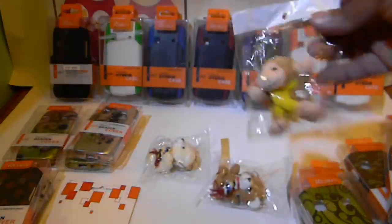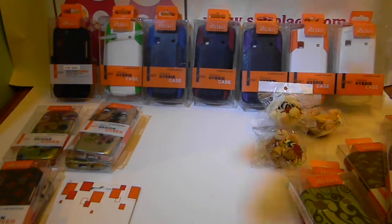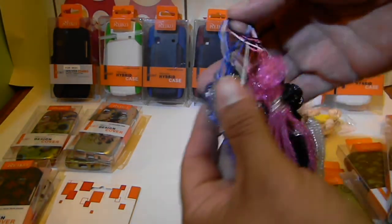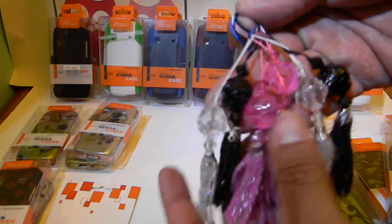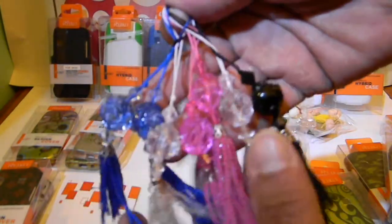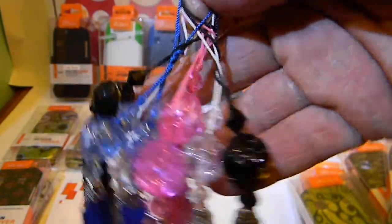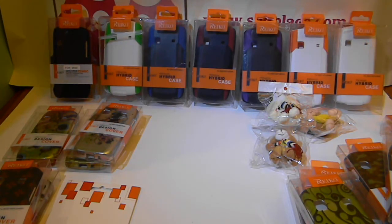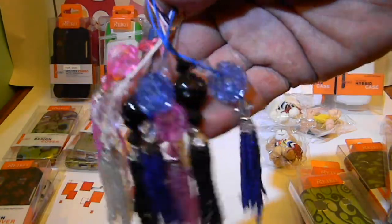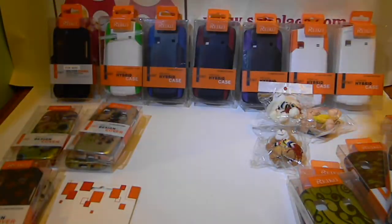Here are some examples of the charms we have. We have a monkey charm, and a white bear charm. These are ones we're selling online. If you want to replace the screen protector with a charm, or replace the expedited shipping option, contact us via email and let us know if you want a phone charm instead.